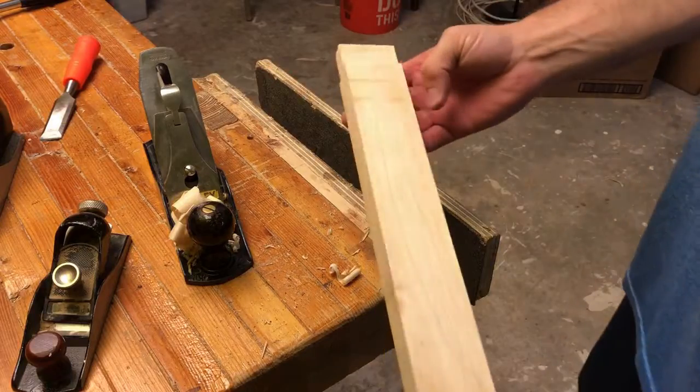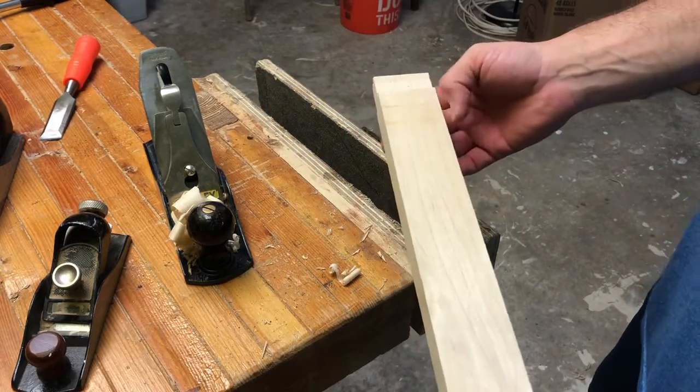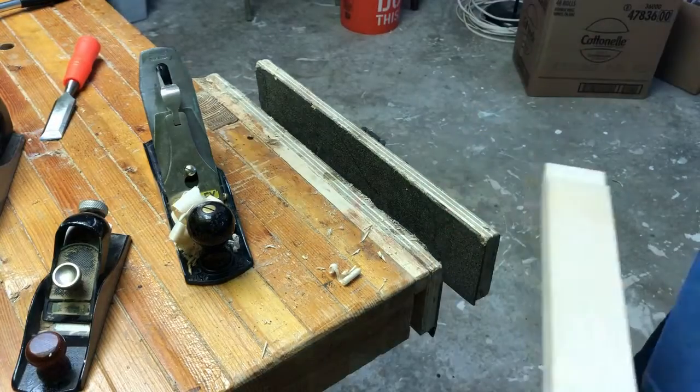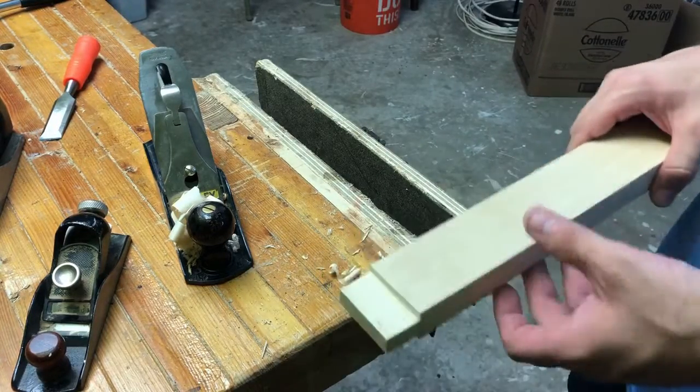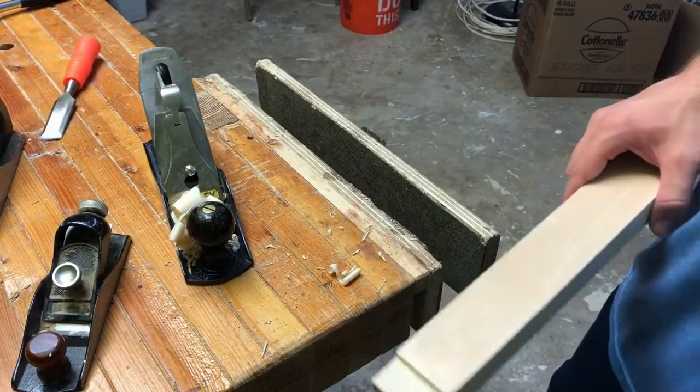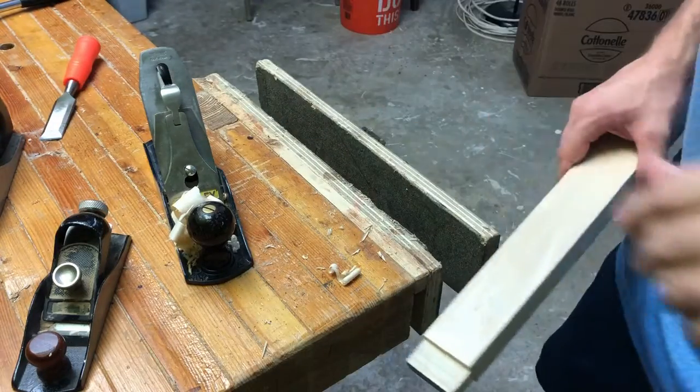There are a few marks there showing what has happened to this board, but again, if you're doing a large tabletop or a bench top and just want to remove some marks, that's where you go smaller and smaller. Thanks everyone, have a good day.